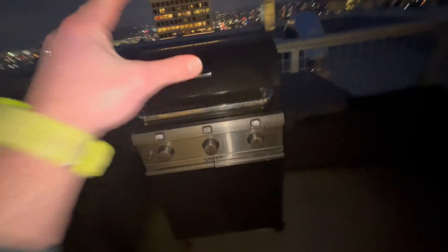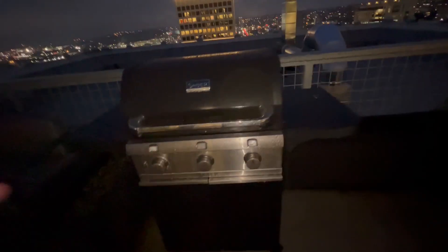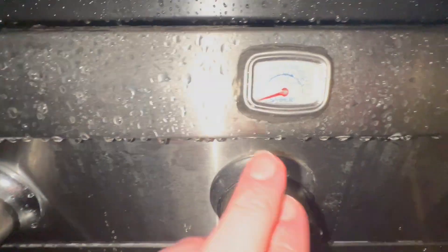All right guys, so this is my part of the Sabre grill review. Every now and then on one of the reviews, there's something that I like about it where I just want to cover it in a unique way. I love that this is a high-end grill — that's amazing. It's got amazing finishes, and it's got the three different knobs.